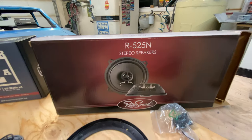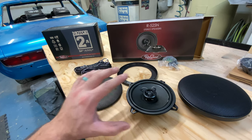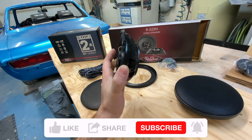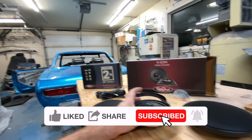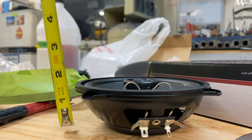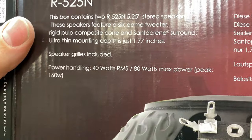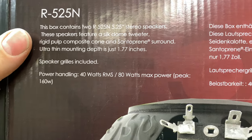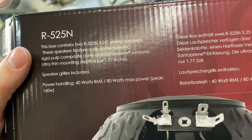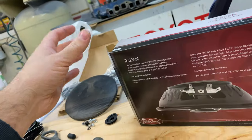Opening up the R525N speakers — they're part of the RetroSound premium line. In the box you get speaker wires and grills. I plan on using these in the kick panels so having the grills is great. These are 5.25 inches and look how thin they are — they'll mount in a lot of locations nicely. Mounting depth is an inch and a half with a special magnet and built-in tweeter. It's got 40 watts RMS — that's the number that matters most, the constant power — and 80 watts max power.